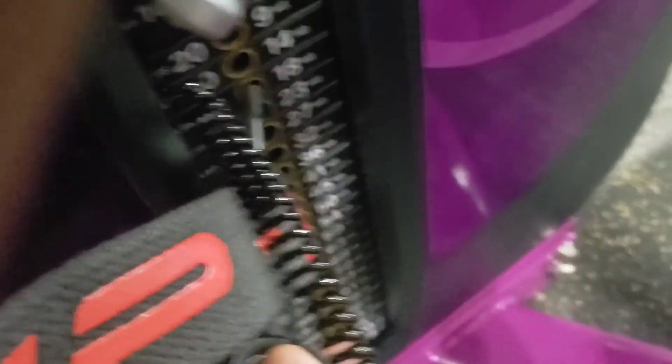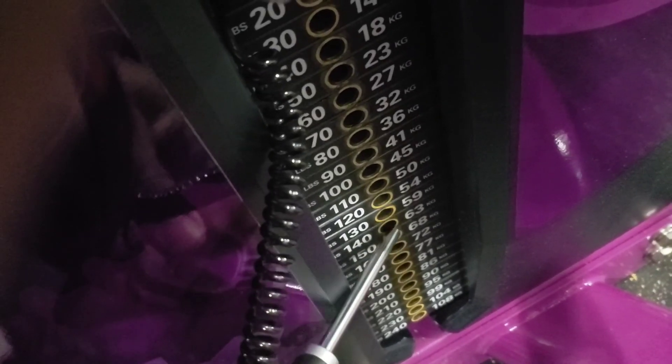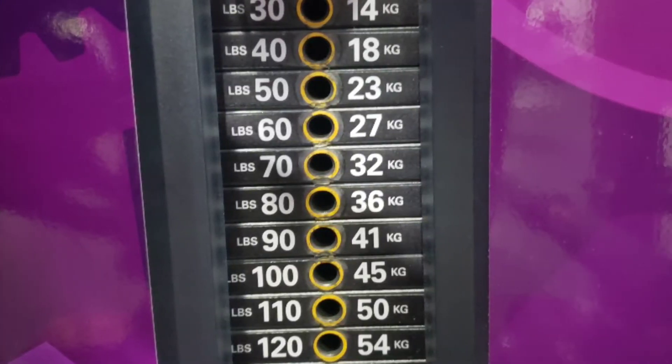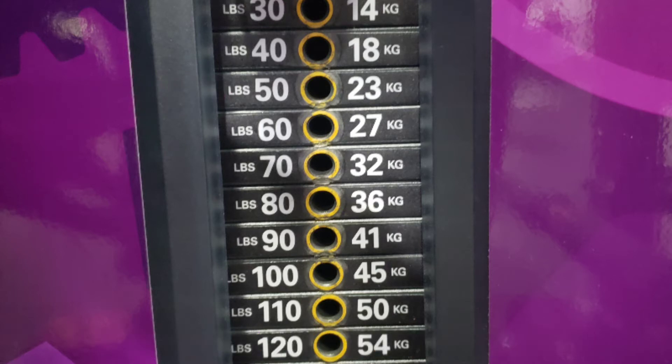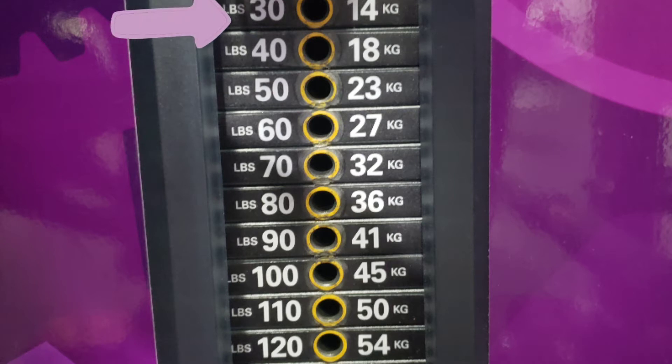Once that minute break is over, I will do a decline in weight and higher reps. I'll take the 120 and divide it in half, then add 10 to it — so that's going to be 70 pounds. At 70, I will increase my reps since I'm decreasing my weight. I will do 12 reps with a 15-second break before I move on to 50. Then at 50, I will do 15 reps, and then go to 30 and wrap it out as far as I can take it.